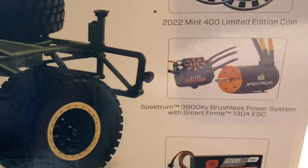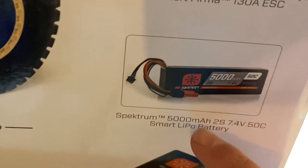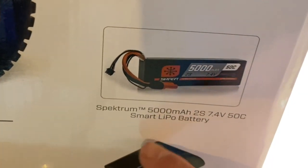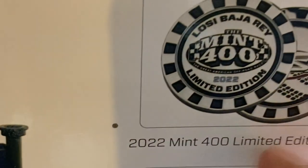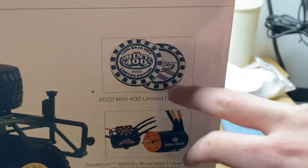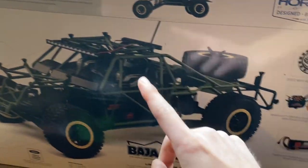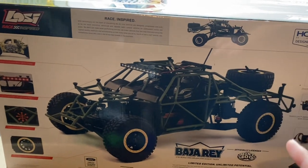It's packing the Spektrum 3800 KV brushless 3S motor and the 130 amp brushless speed controller which can take 4S, so I might chuck 4S in it. For the Mint 400 Edition, it actually comes with a 5000 milliamp Spektrum 2-cell battery, a Spektrum 2-cell charger, and it comes with a limited edition 2022 Mint 400 coin, which is really awesome.